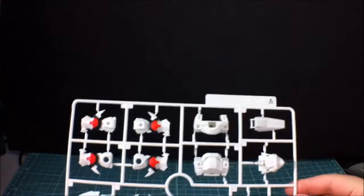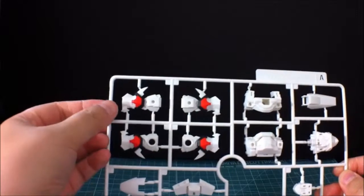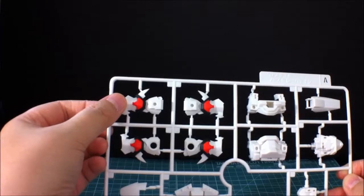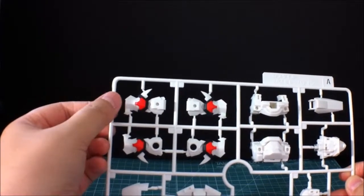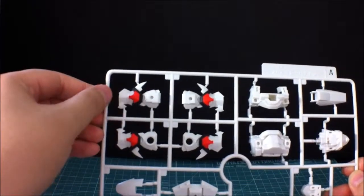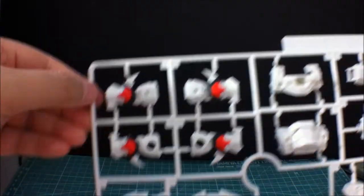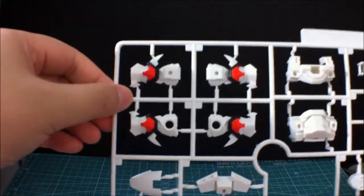Alright, there's the first of the runners, here's A. This is what Bandai should really start doing with their SD ones — you could say even the HGs as well. Throw a bit of color in there, that's pretty nice. Take a page from Kotobukiya, Bandai — thank you.